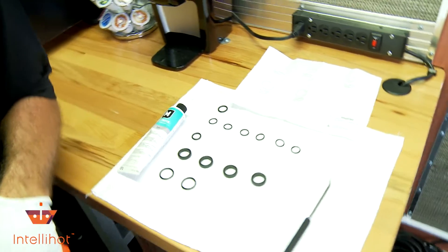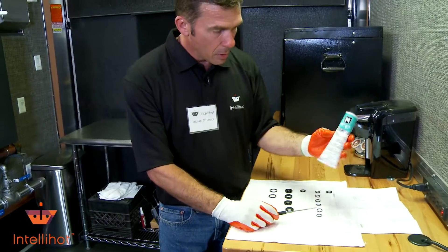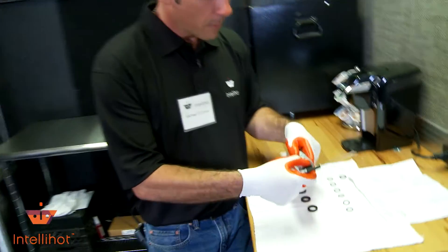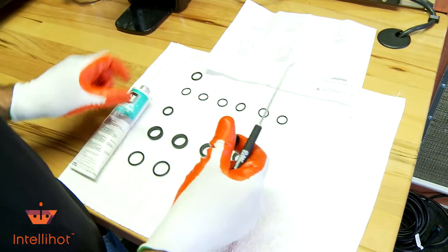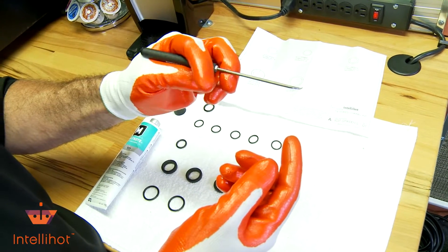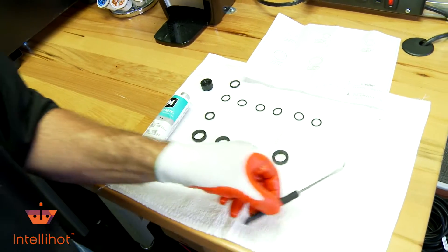We're going to start at the bottom and drain this thing down. A couple things I did pick up: some industrial lube here to put on our seals, and also a little pick so we don't puncture a hole in the seal. We can slide those things out pretty easy to keep from damaging the new ones. Let's get started draining the heater here.